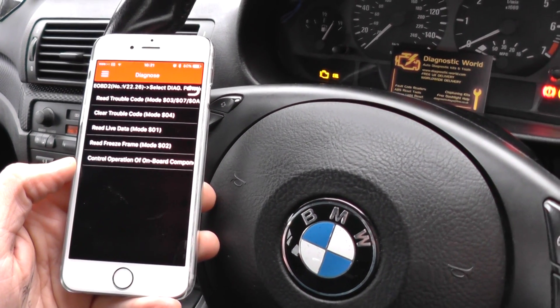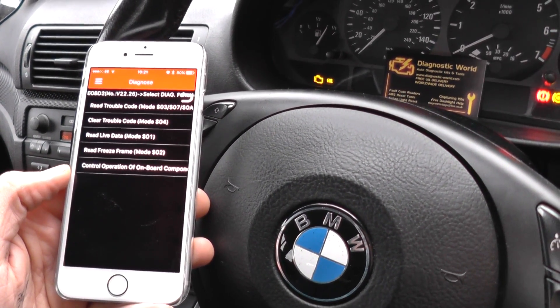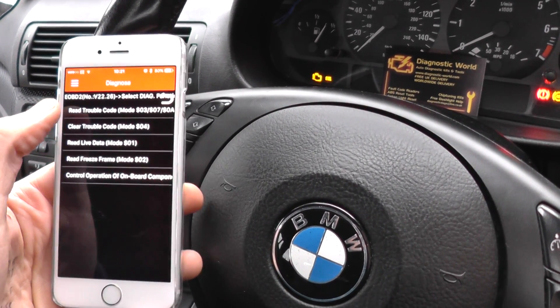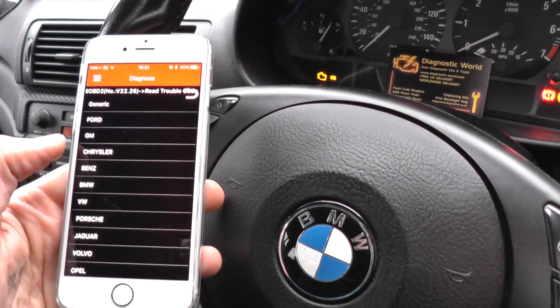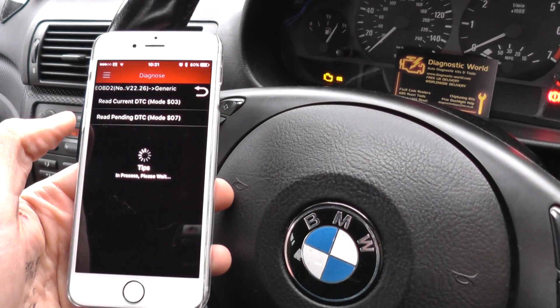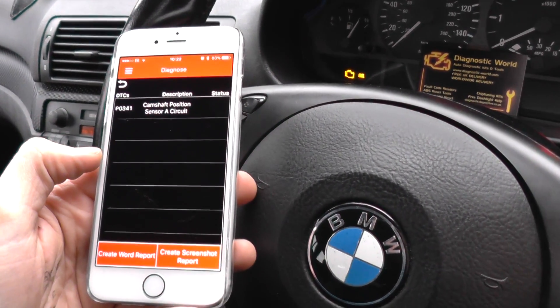It works on iPhones, Android devices, iPads, iPods — any of that sort of device. We'll just click on 'Read Trouble Code' here, and since we're in a BMW, we click BMW and then 'Read Diagnostic Trouble Code.'